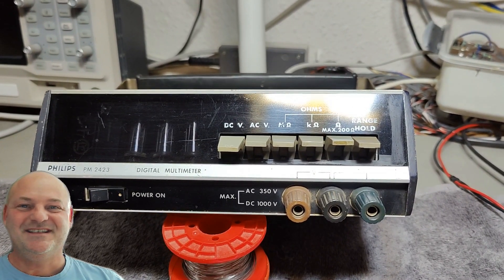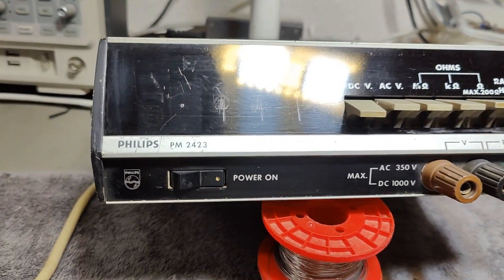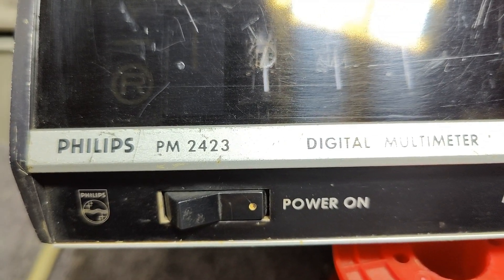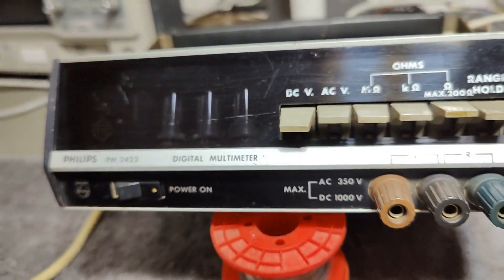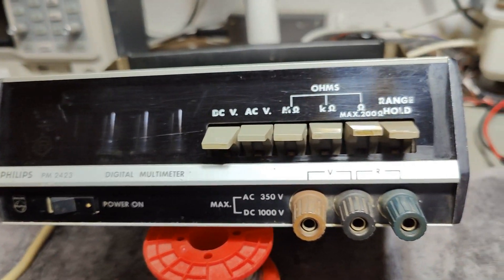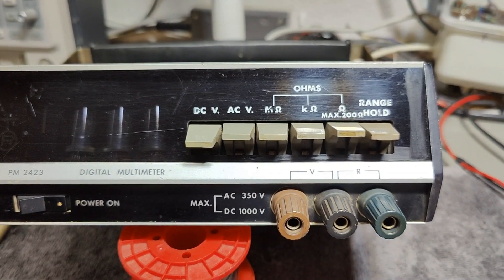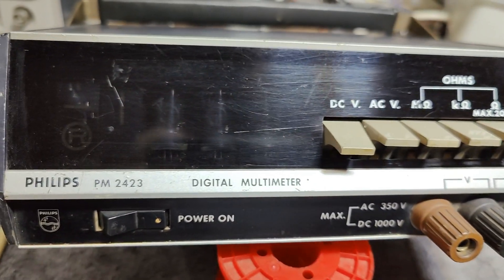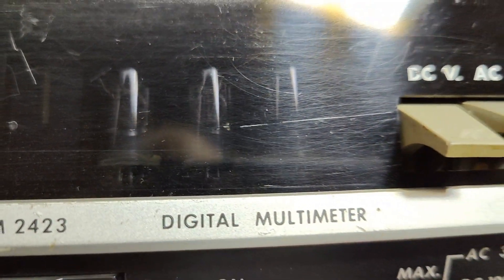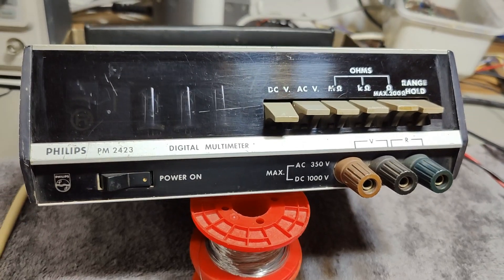Welcome to a new test and teardown video. This time it's a Philips PM2423 digital multimeter. I think this is from the start of the 70s or mid 60s or something like that — it is rather old. I think we got some Nixie tubes in there, and that is exactly why I bought it. This is another little flea market score.